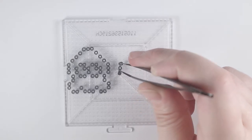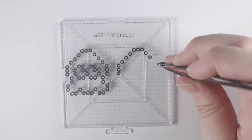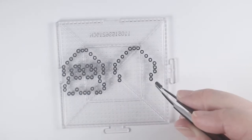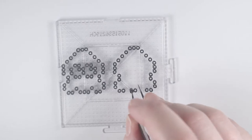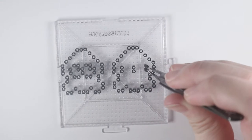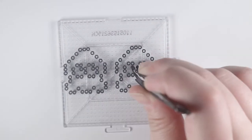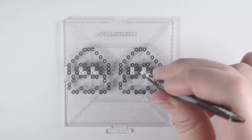First thing I'm going to do is place the outline beads with the black mini beads. Then, using the white beads, I'm going to fill in the eyes.